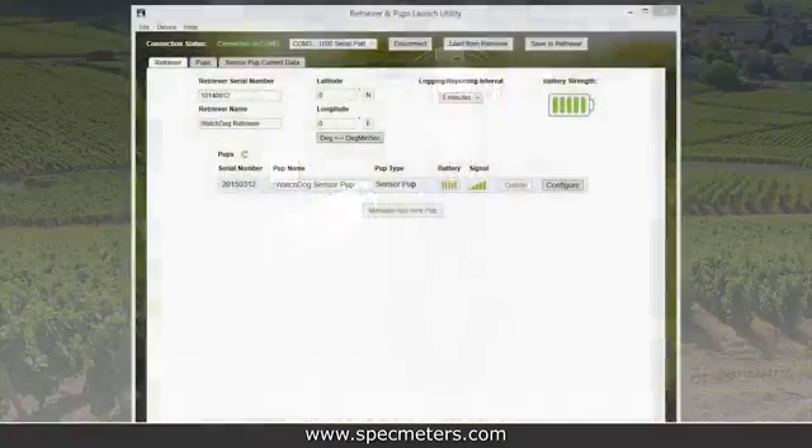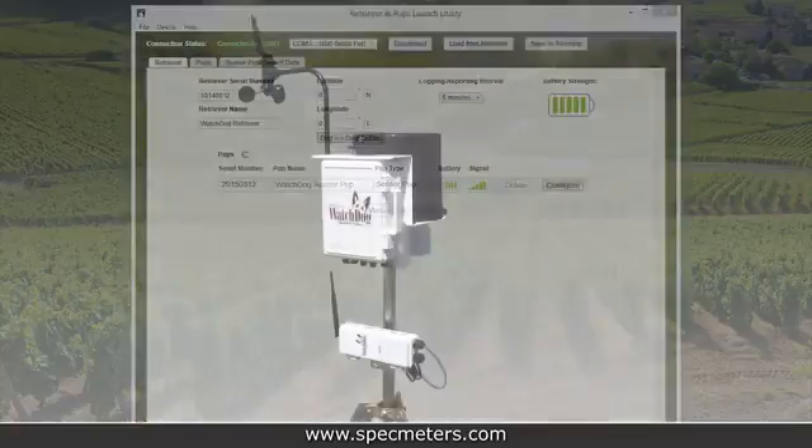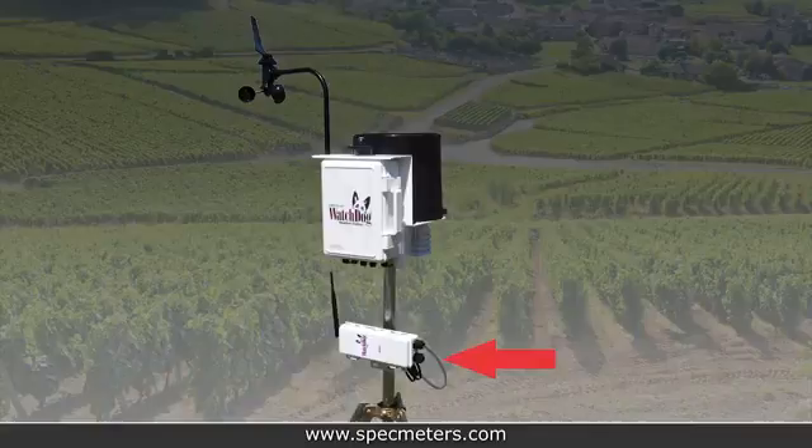The USB flash drive will come preloaded with a setup file for the retriever and pup launch utility, which is used to configure the sensors and set the network logging interval. If you purchased any station pups, they should also come with a gray watchdog station connection cable.